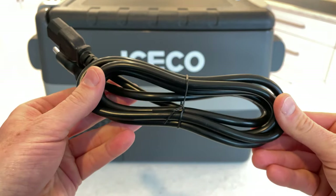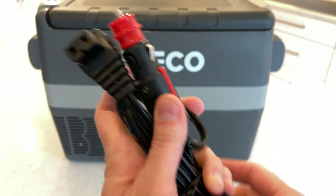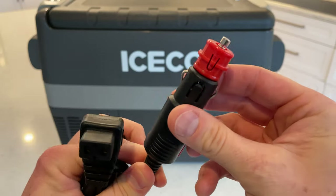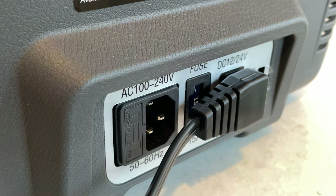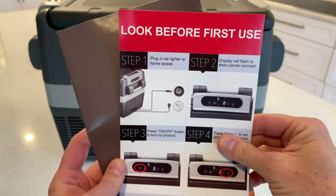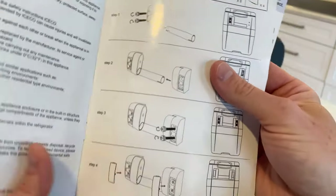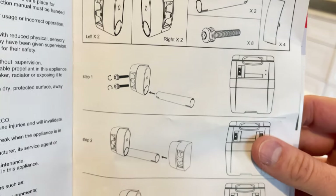In the box, Iceco provides a standard AC plug that seems heavy duty and stays in really well — I haven't had trouble with it falling out. They also give you a nice DC power plug that grips really well; I've heard nightmares about these connectors falling out but I've had zero complaints about this one. They also throw in a 12-volt extension cable if your fridge is too far from the socket. Included as well is a quick start guide and a pretty good manual — I'd say in the realm of instruction manuals from Amazon products, this one's pretty good.